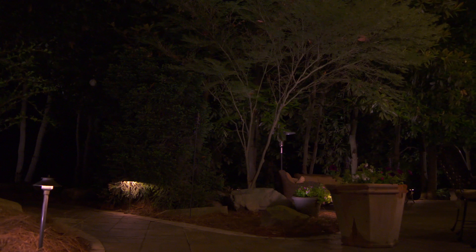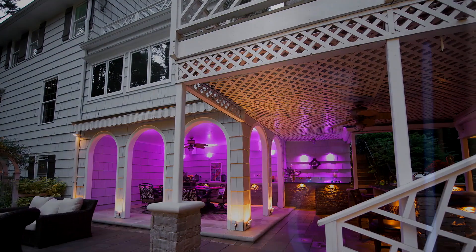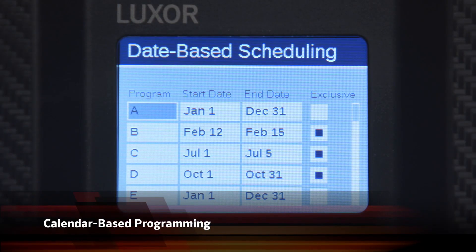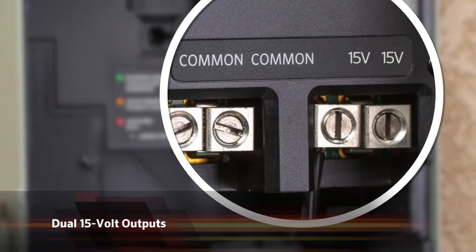With Luxor you can design up to 40 distinct themes, from everyday living to special occasions. To simplify operation, the controller comes preset with convenient calendar-based programming, time, sunrise and sunset offsets, and dual 15-volt outputs.